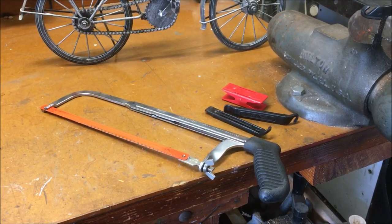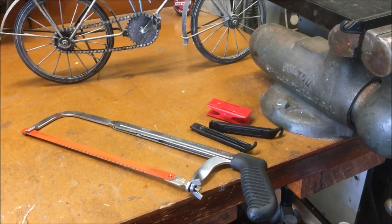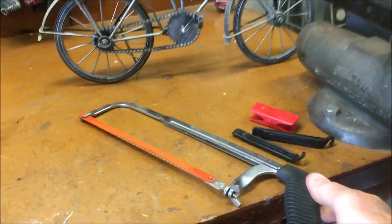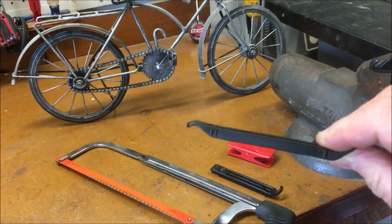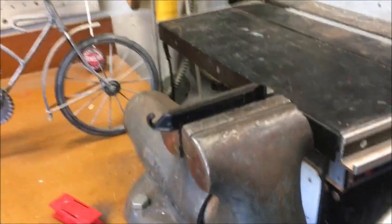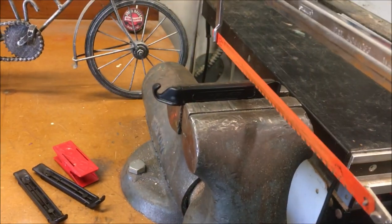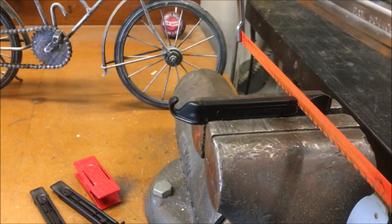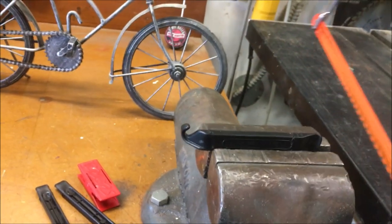If you don't want to buy a special aero bladed spoke holder, you can make your own. Most hacksaws have a blade that's about the same width as Cepime aero bladed spokes. If you have a plastic tire lever on the wide side, clamp it in a bench vise and cut a nice straight slot in it — it will fit right over the bladed spoke and work just like a custom tool you bought.